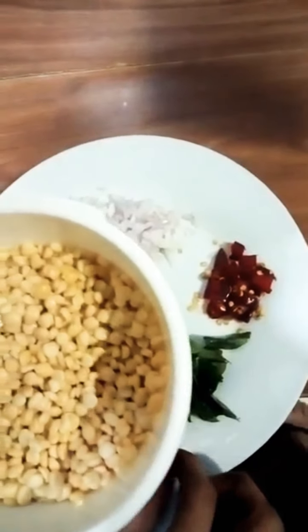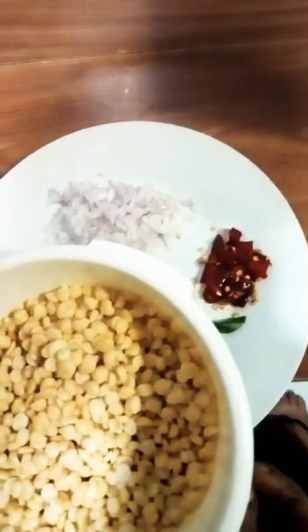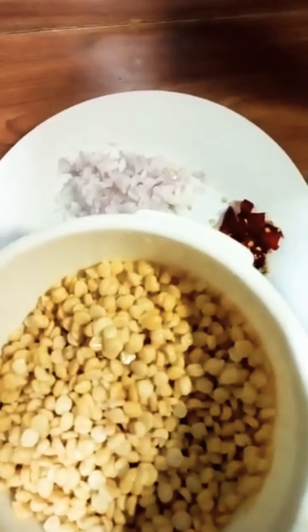I will cook it and mix it, then cook it. I put it in place and mix it until much smaller.